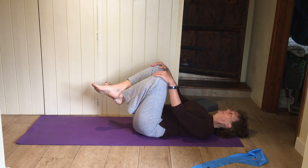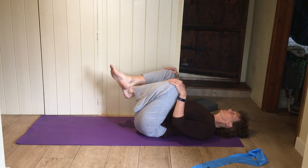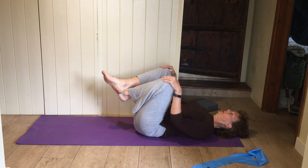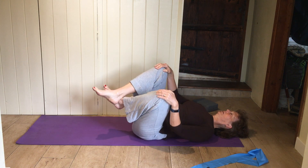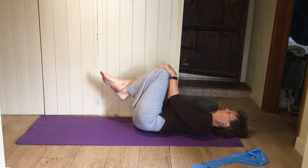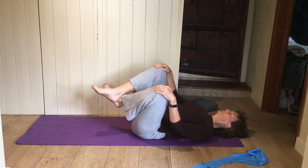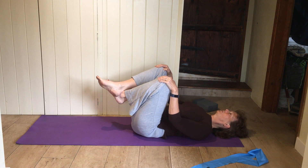Cross the ankles, hold the knees, gently rock them into your chest. Maybe try gently rolling from side to side like a tortoise stuck on its back. Go back to knee rocking into your chest.